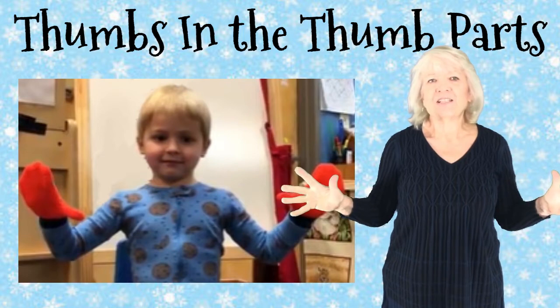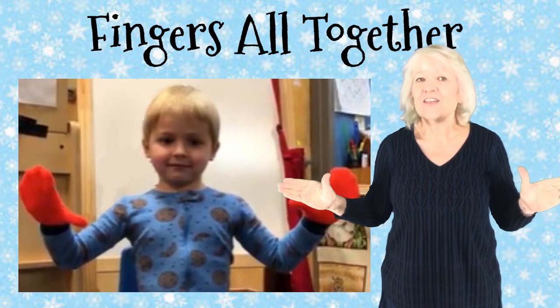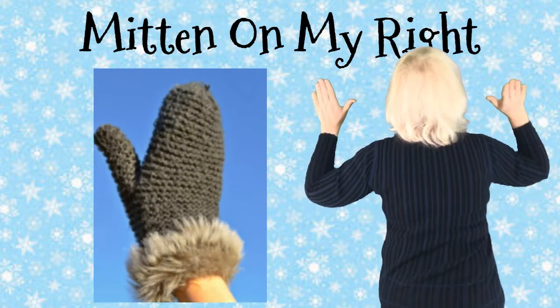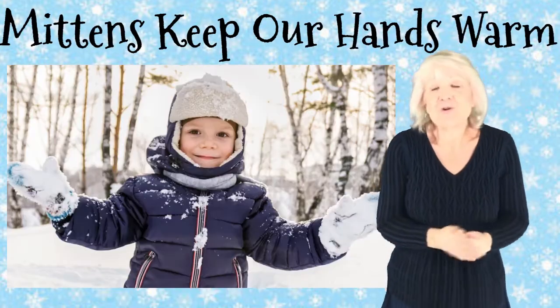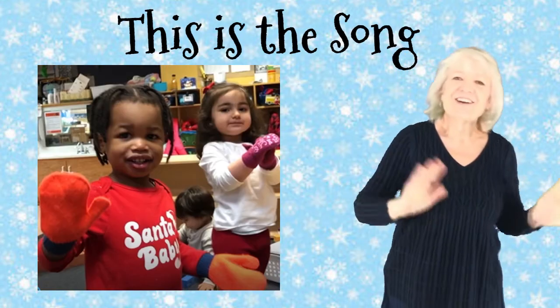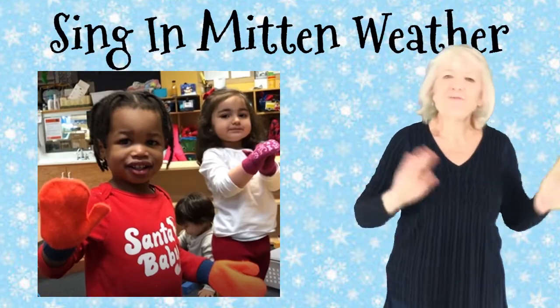Thumbs in the thumb parts, fingers all together. Mitten on my left hand, mitten on my right. Mittens keep my hands warm in the snow so white. This is the song we sing in Mitten Weather.